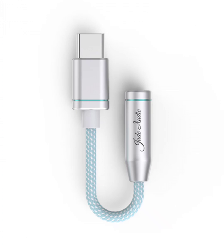One of the standout features of the FiiO Jade Audio is its compatibility with multiple operating systems. Whether you are using an Android device, iOS, Windows, or Mac OS, this amplifier can easily connect and enhance your audio experience.